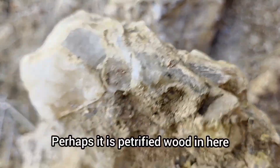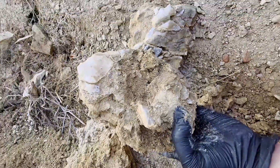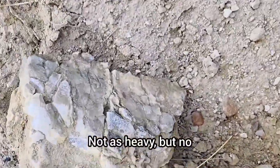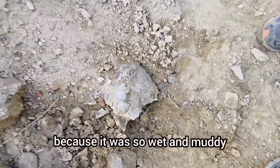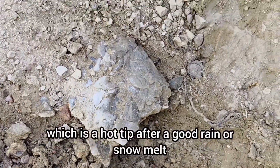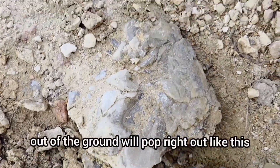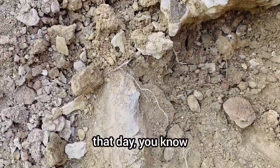Perhaps it is petrified wood. This one's extremely heavy too. I don't know if the other one seemed less heavy because it was so wet and muddy - which is a hot tip. After a good rain or snow melt, that's a great time to go rock hounding, because things you could normally not take out of the ground will pop right out. Like this, I can't get this out today, but I bet I could have on that day.